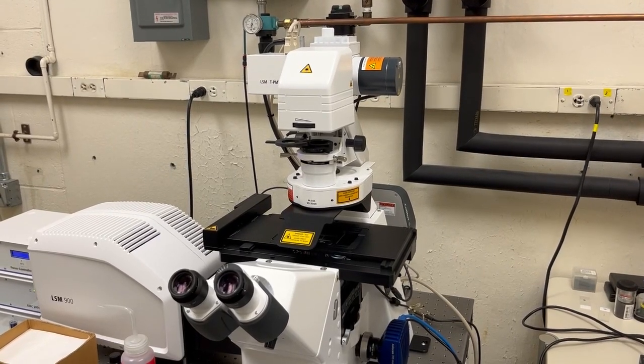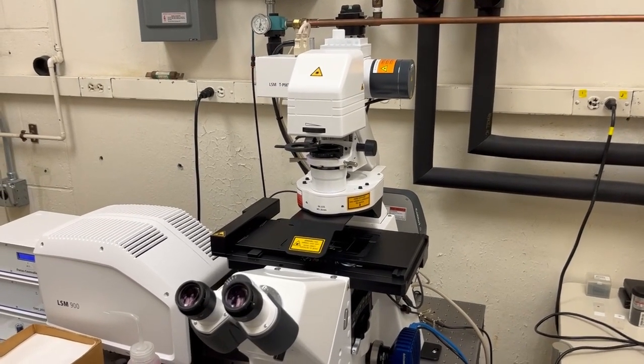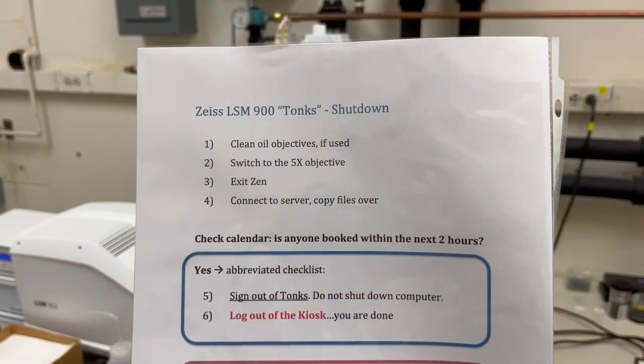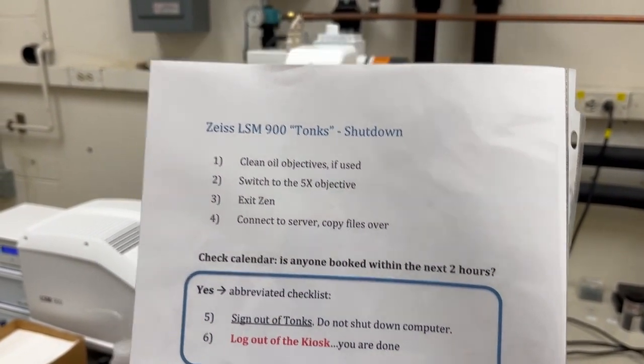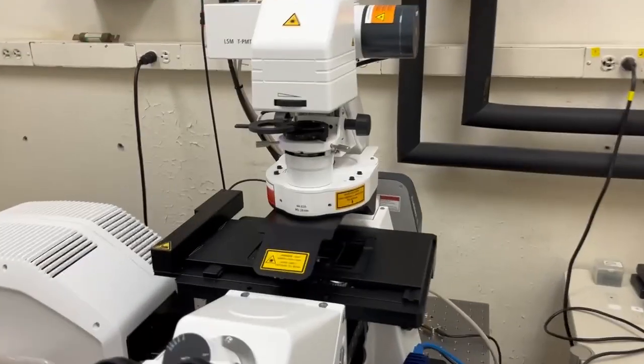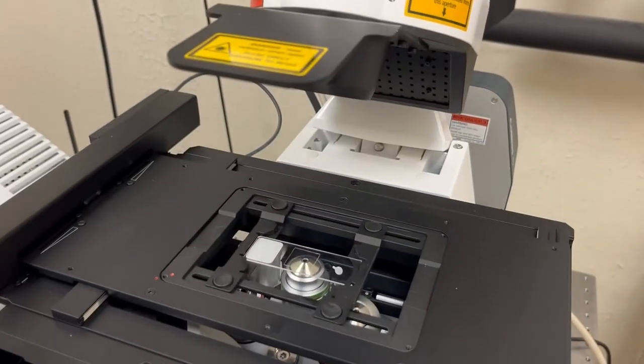This video will show you how to shut down the LSM 900 Tonks. We're going to follow the instructions on the shutdown checklist. The first instruction is to clean oil objectives if they were used. I did not use oil objectives during my session, so I don't need to do that, but I do need to remove my sample.